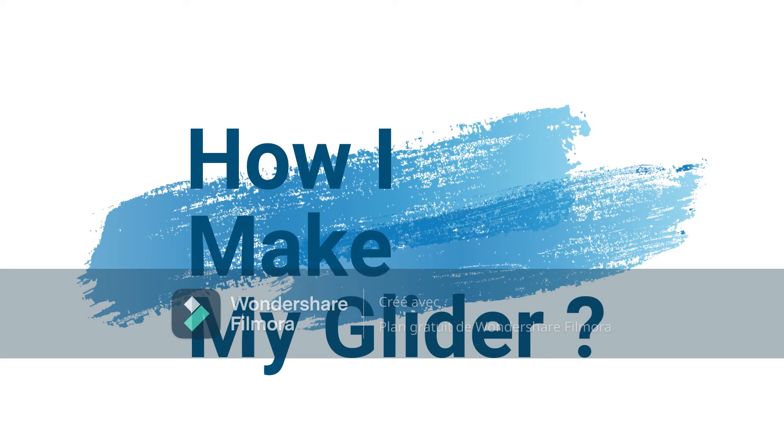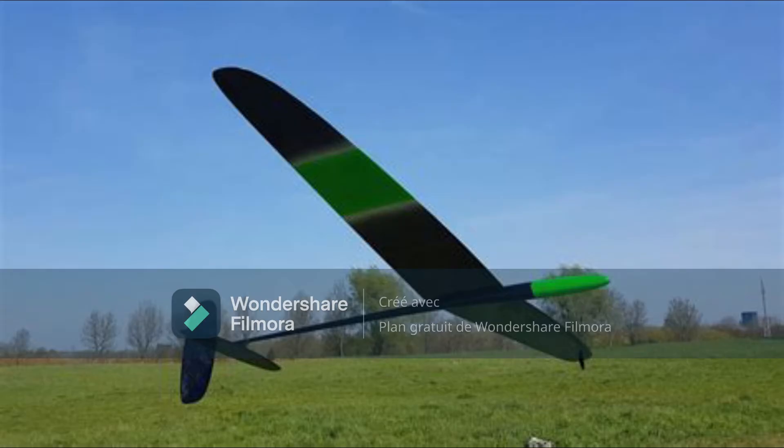I will present how to make my glider. It's pretty easy. I start with the form of a simple glider. To build my glider you need glue, polystyrene, and a piece of wood.